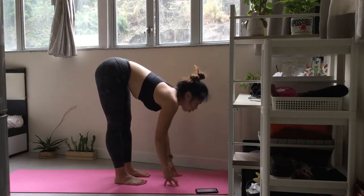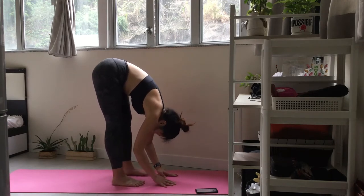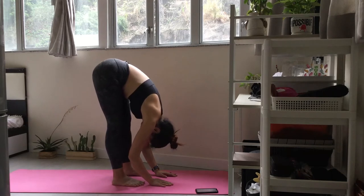Exhale and drop your head. Inhale. Inhale and lift your arms up.